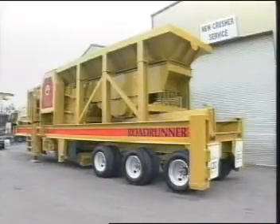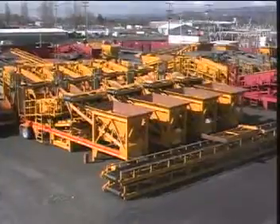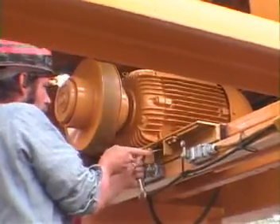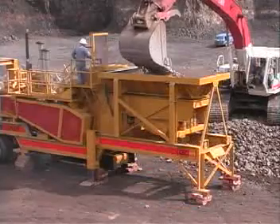Welcome to the Construction Equipment Company's Roadrunner Series Crushing and Screening Sales and Training Videos. CEC and its employees are proud to build some of the highest quality portable rock crushing and screening equipment in the industry.